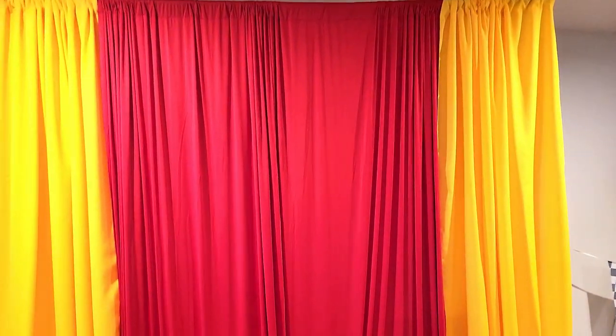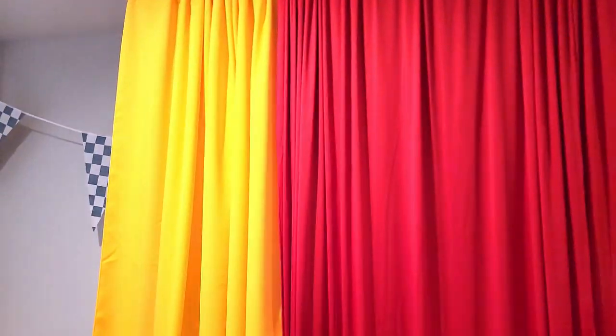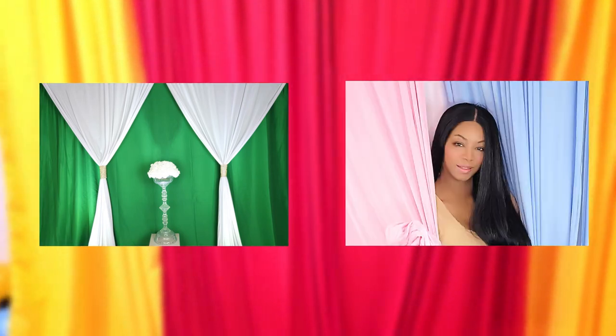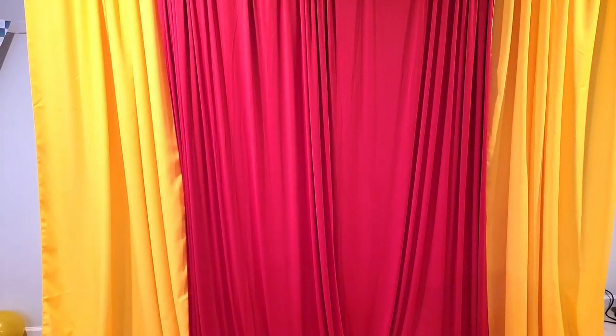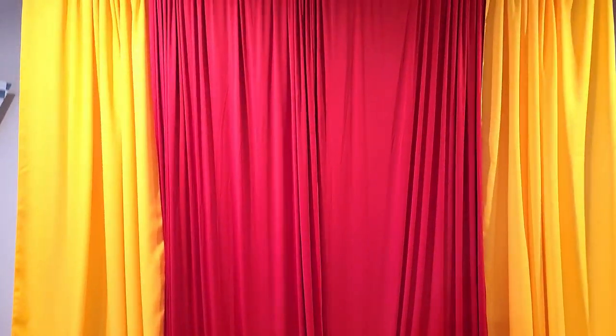Even though these are two different materials — this is like polyester and maybe cotton, I'm not sure — they work well together for this purpose. There are a few more colors that I want to get. I want to build up my pile of backdrop curtains because not only can you use them for birthday parties, but also for photo shoots. I'm also trying to build up my new vlog channel and do some more photos for my Instagram account.